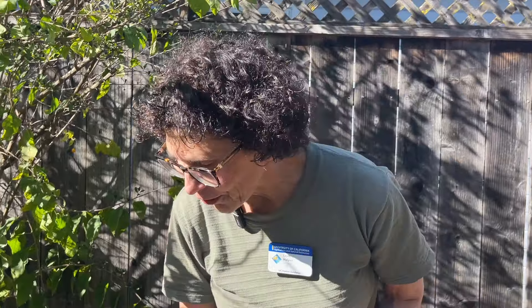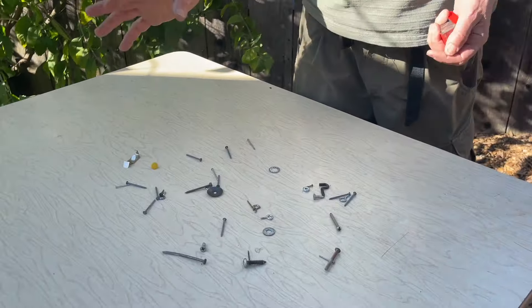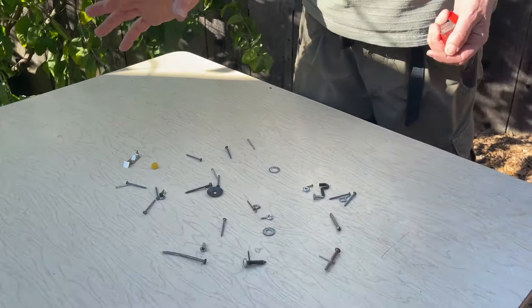Humus is technically only half of the soil. The other half, as we talked about in the texture video, is going to be the combination of sand, silt, and clay that comes from the parent material rock. But humus is the organic matter — plants and animals — that makes up the other 50%. About 5% of that is living organisms.